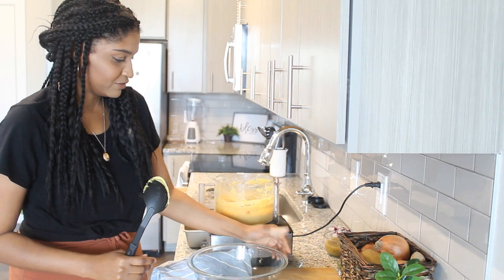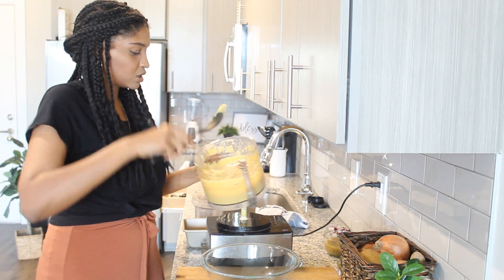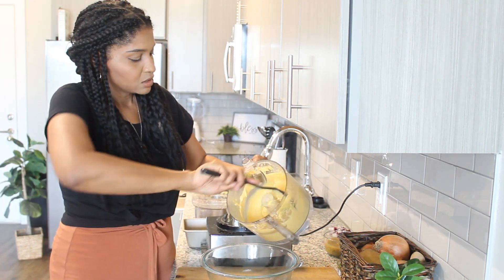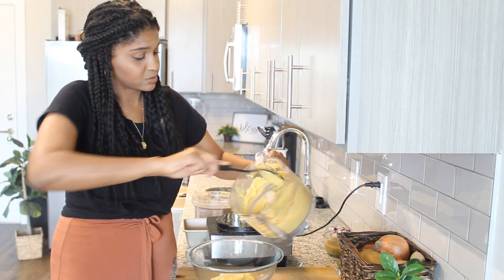Our cheese is done. I'm just going to take this bowl and pour all my cheese in it so that we can add the rest of the ingredients. Oh, this smells really, really good. I think I'm going to like this recipe.